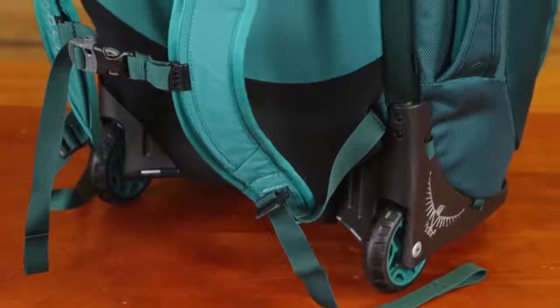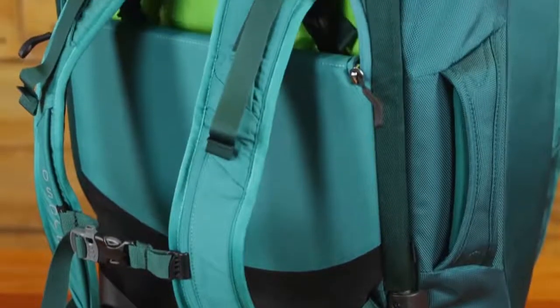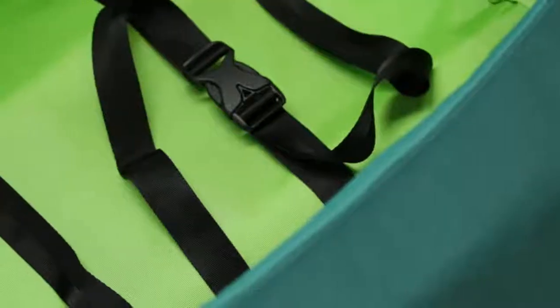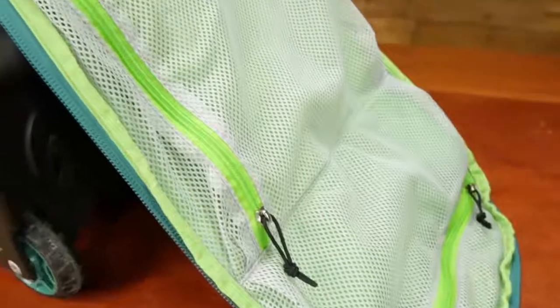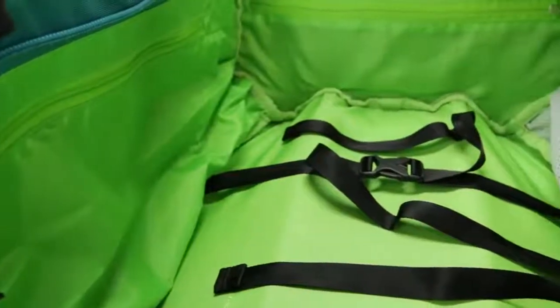When you're ready for backpack carry, the stowaway padded harness is easy to access and sets up quickly. Internal compression straps with fabric wings hold closed securely, and four zippered pockets in the main compartment keep your gear organized.